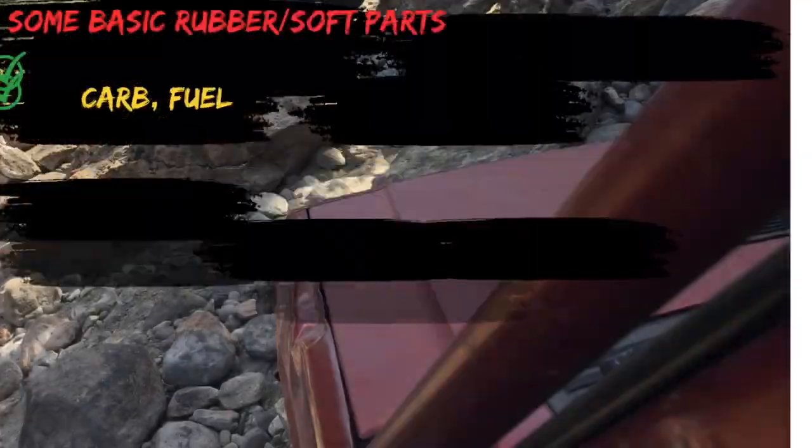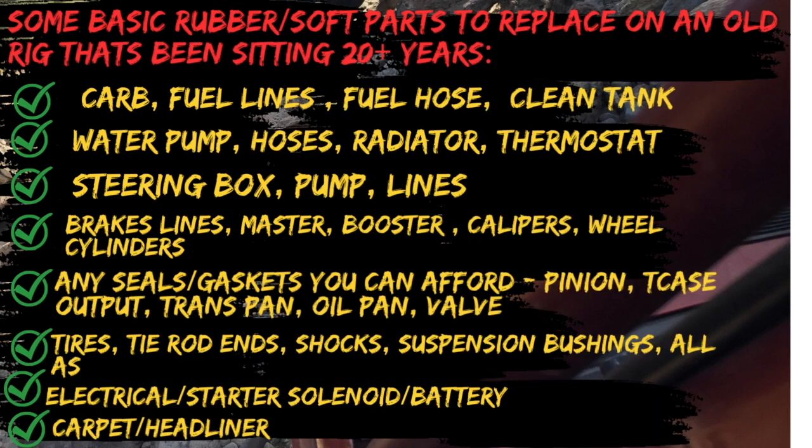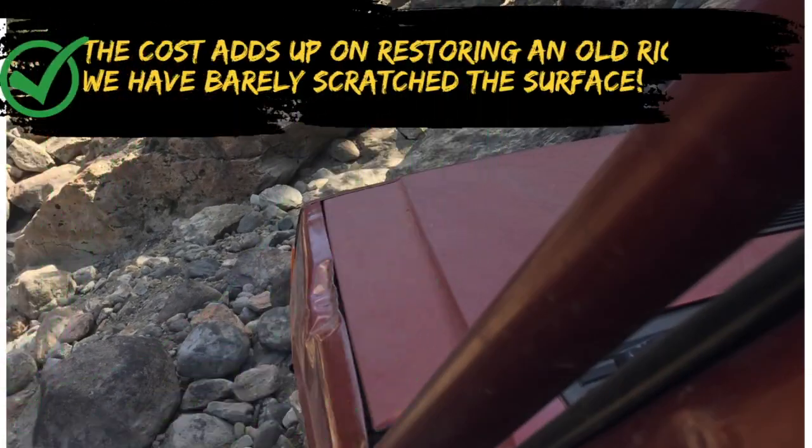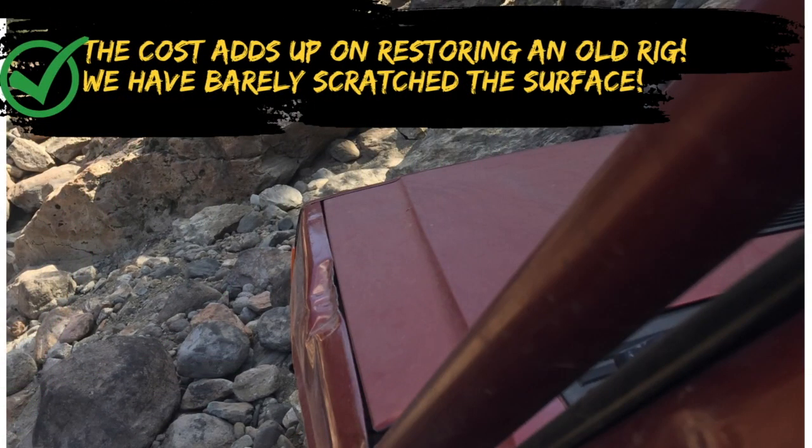If you're dealing with fuel delivery problems on an old rig, my recommendation is: if you get an old vehicle that's been sitting for 10, 20, or 30 years, replace all the rubber fuel lines, brake lines, cooling system, fuel delivery which includes carburetor and fuel pump, brake master, anything to do with power steering, and your belts. I did all the belts — they were a couple bucks each on Rock Auto. That was one of the first things I did. And tires, wheel cylinders, calipers — anything that has rubber in it, you're going to have to replace. You're probably also going to have to rip through all the wiring and fix all the wiring problems.